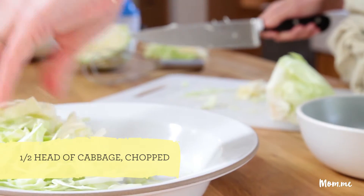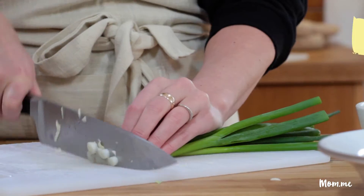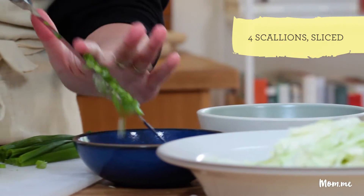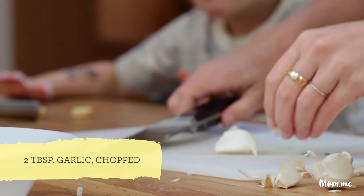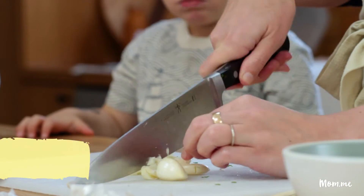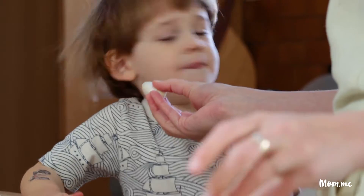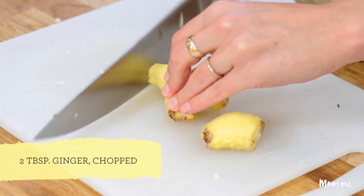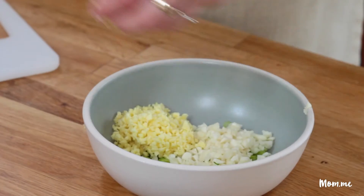I'm gonna chop scallions — scallion whites in one bowl and the greens are gonna go in another bowl. About two tablespoons of chopped garlic. The bulk of this is just chopping things. I've got some peeled ginger here — I'm gonna aim for two tablespoons.